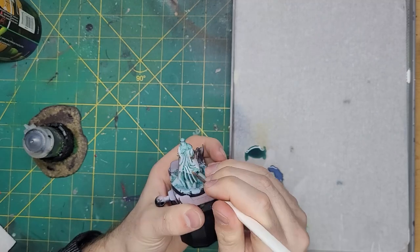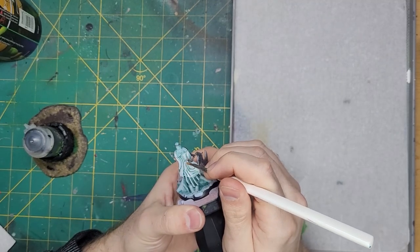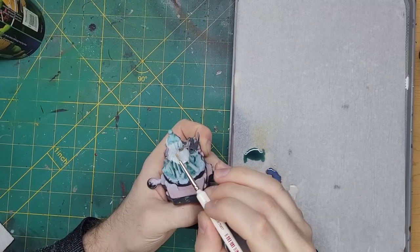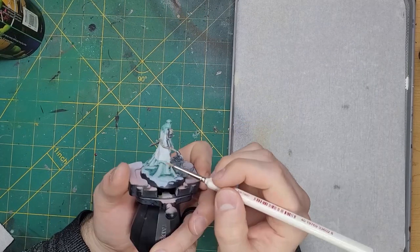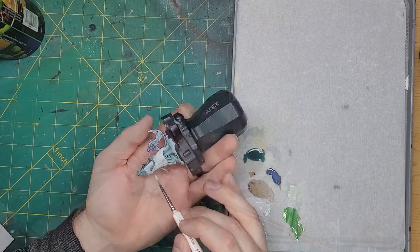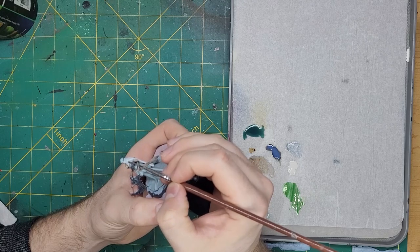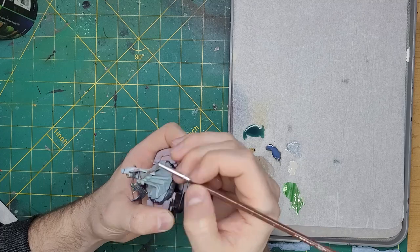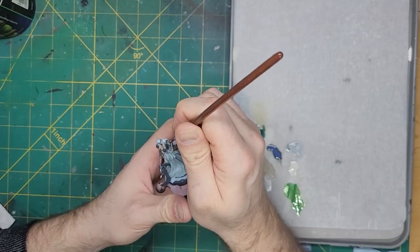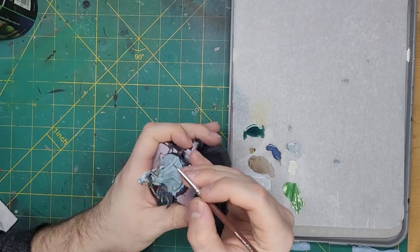I then tried using more Corax White to bring back the white of the cloak, but eventually just painted over it, getting rid of the shade underneath it all. In the same instance, I also took some Celestra Grey and painted over the robes. Rather upset at the robes, I decided to work on the metallics. Taking some Stormhost Silver, I painted this onto the edges of all the armor panels, as well as picking out the sculpted details displayed on the panels.